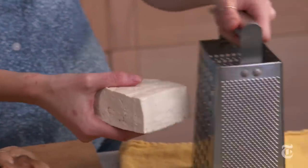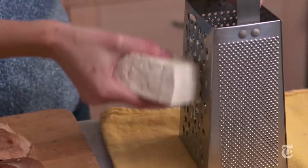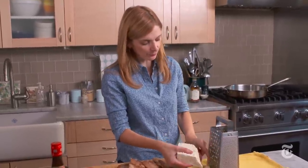Take a block of firm tofu, take a box grater, and introduce the two. By the way, don't worry if some of it kind of crumbles off — that's perfectly fine.